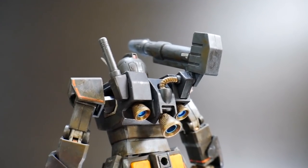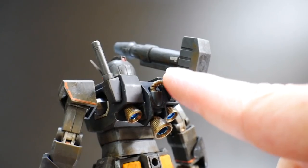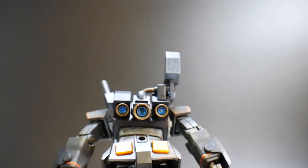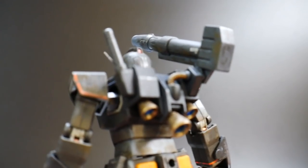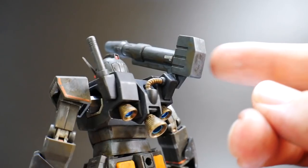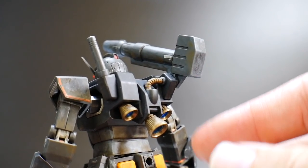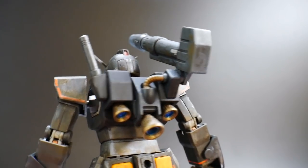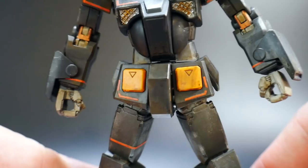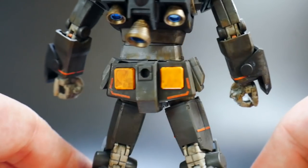Taking a look at the backpack, there are thrusters in the back. I painted the thrusters and this little piping in bronze, with a little metallic blue on the inside to give it a bit more appeal. These are all supposed to be gray, but I just didn't think that looked very good. Looking at the waist, it's not really anything special — just some decals there and that's pretty much it.